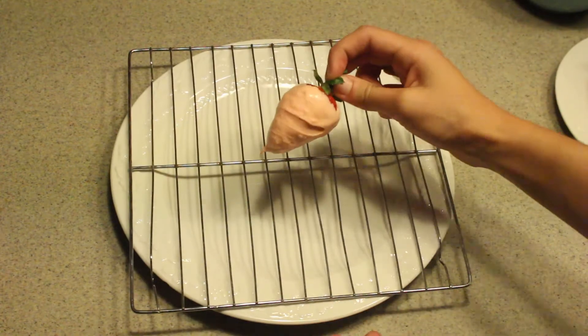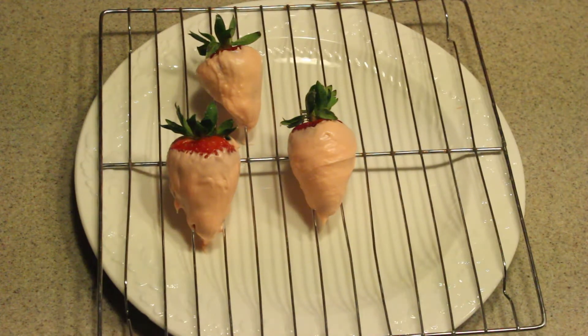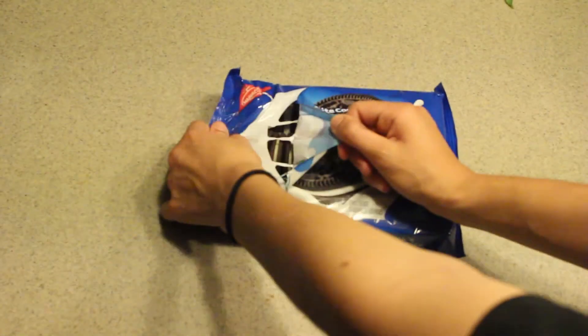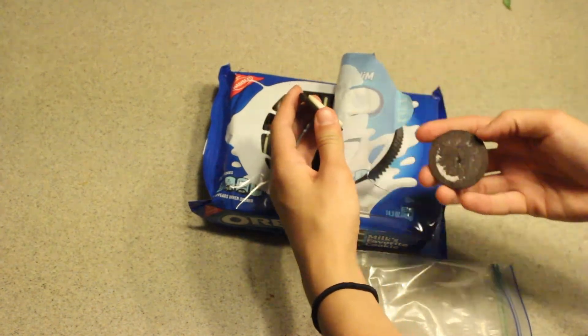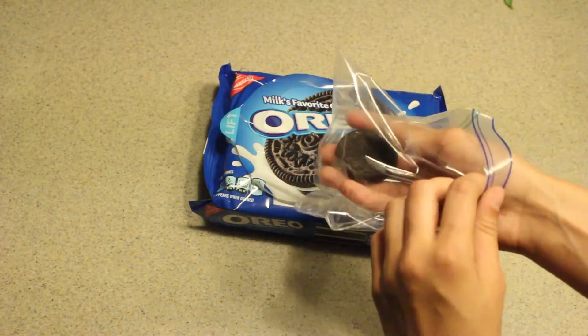Place the chocolate covered strawberries on a plate in the freezer for about five minutes so the chocolate can set. While the strawberries are setting, take one Oreo for each strawberry and remove the cream filling. Put the cookie in a ziploc bag and crush thoroughly.